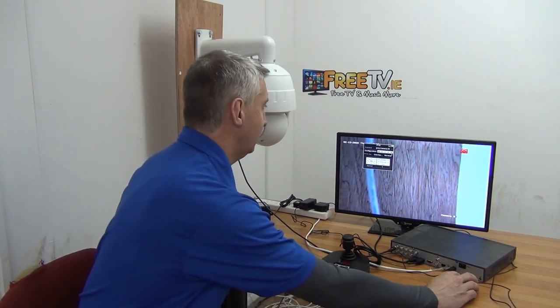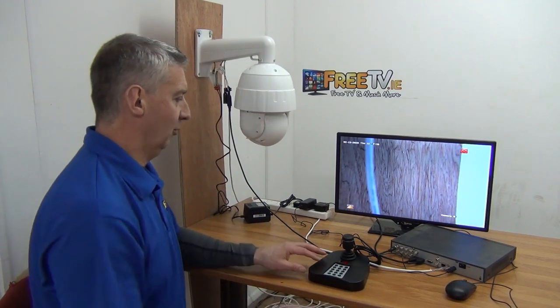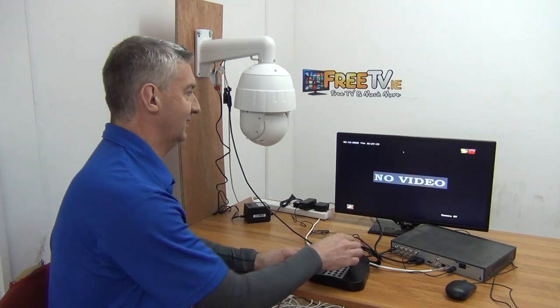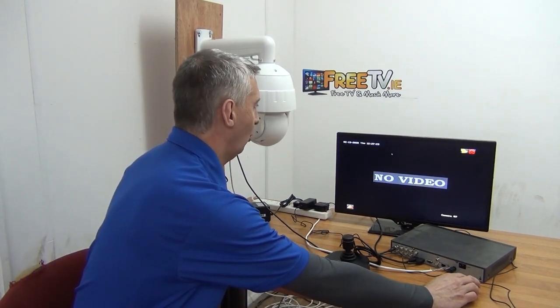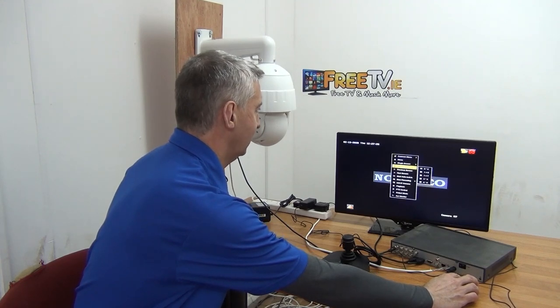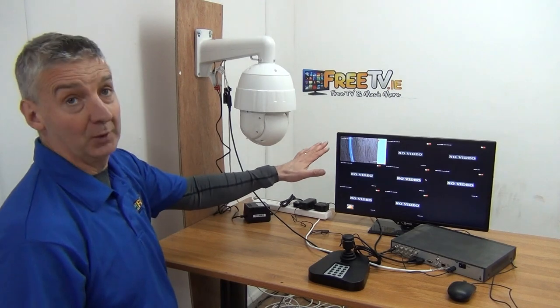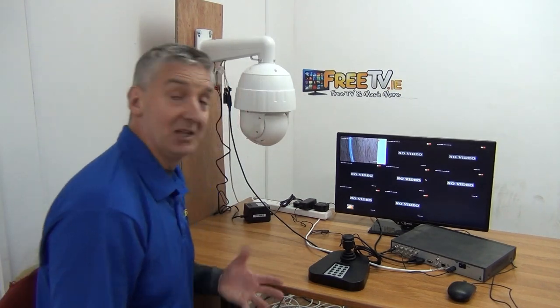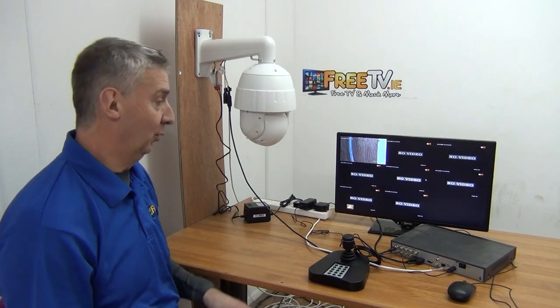When you first bring up the joystick, you might try to spin the camera and nothing happens. You're thinking, what's going wrong here? The reason it won't work is that it's not in PTZ mode — you haven't told it you're in PTZ mode. So that's why it's not responding.